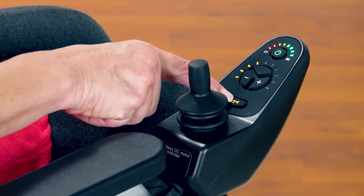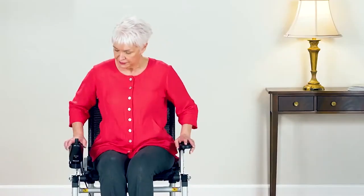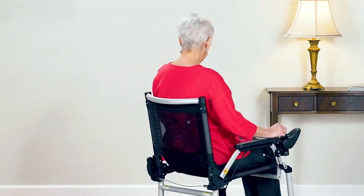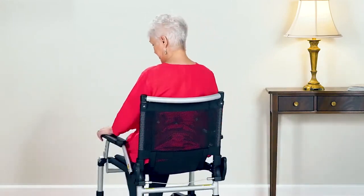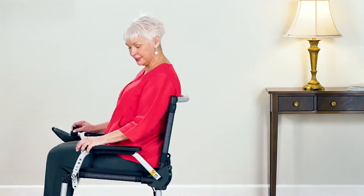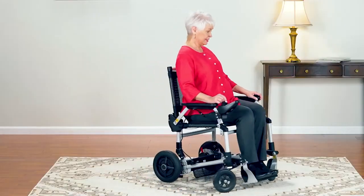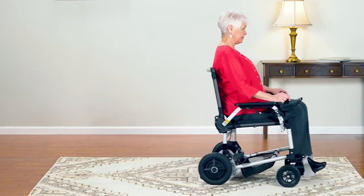Look out everybody, because we're ready to drive. It's very simple — just move the joystick in the direction you want to go: forward, left, right. You can even do a complete U-turn in place. And now you're ready to zoom out into the world.